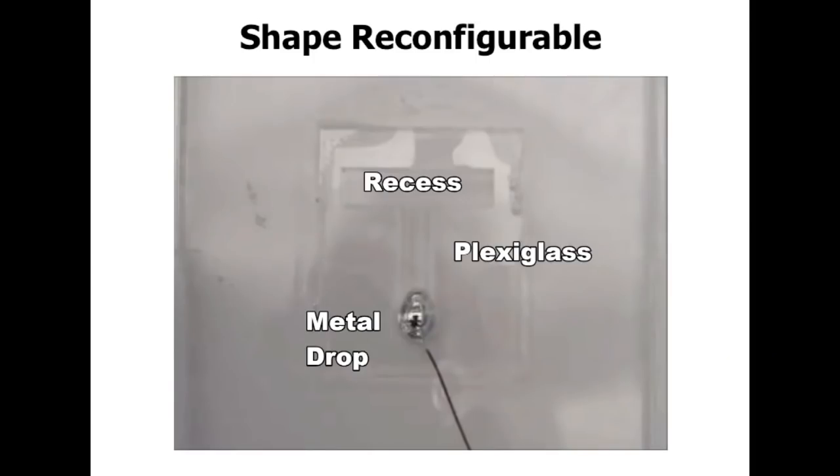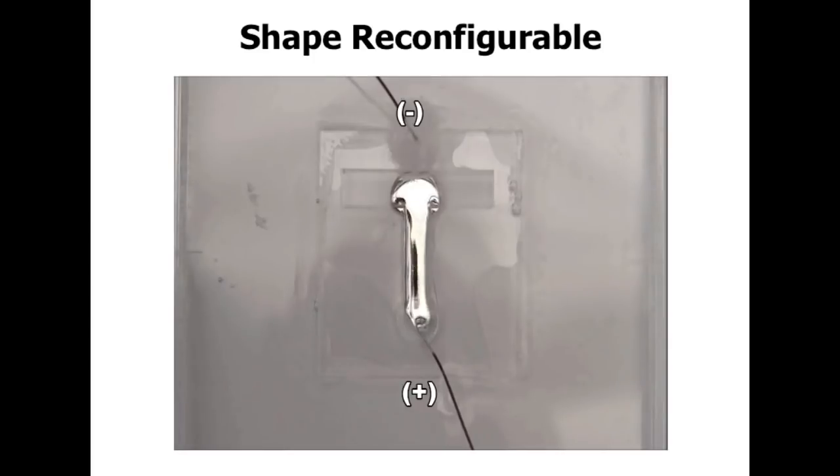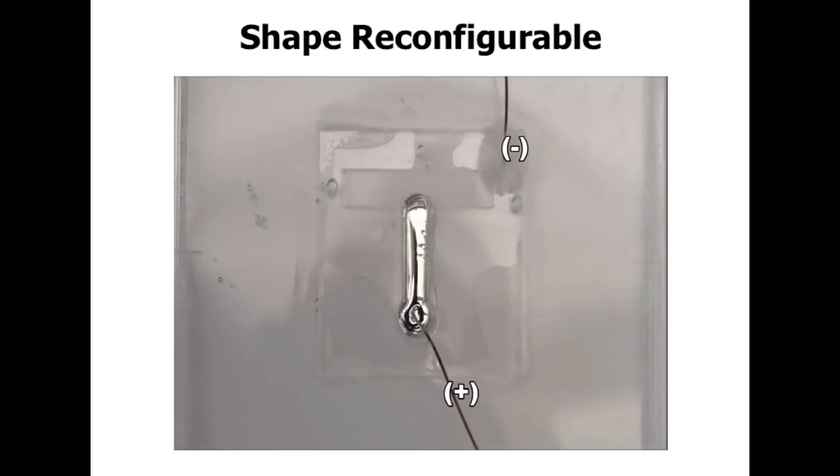This allows us to do some really interesting things. Here we have the liquid metal sitting in a recessed reservoir, and we apply a voltage between the metal and a counter-electrode — and you'll see that the metal indeed spreads. This is starting to look like the Terminator. We can put the electrode on the left and get the metal to turn to the left; we can put it on the right and get the metal to turn to the right. Again, we're at very small length scales, so no reason to lose sleep yet either.